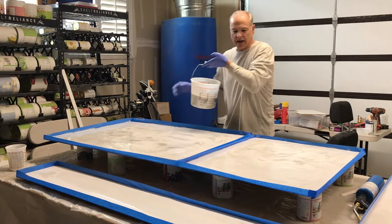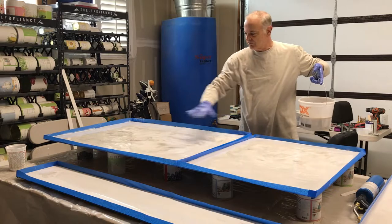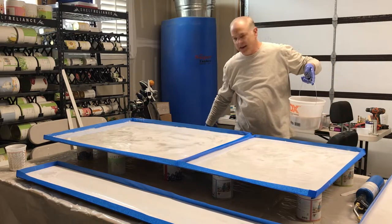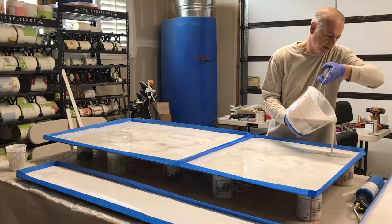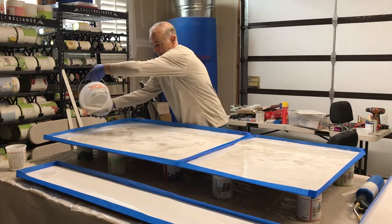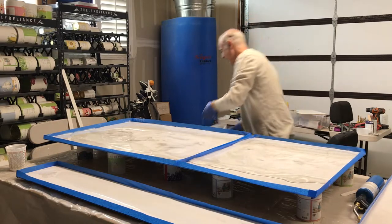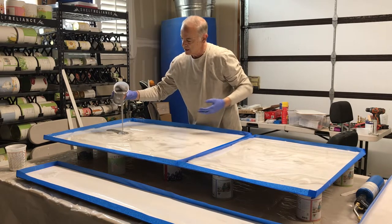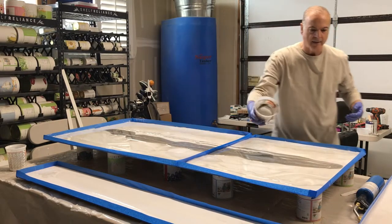This is going to be one panel — the bottom angles up to the back wall, so I want it to look like one continuous piece. I start with the lighter color cup, pouring it down the two sides slowly, then come back with the dark color down the middle. You want to pour pretty slowly.